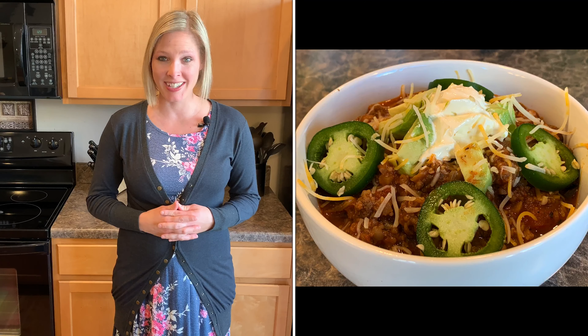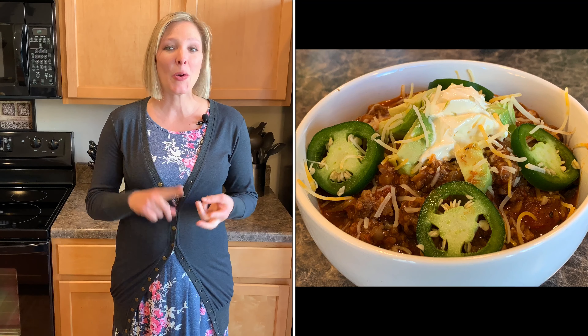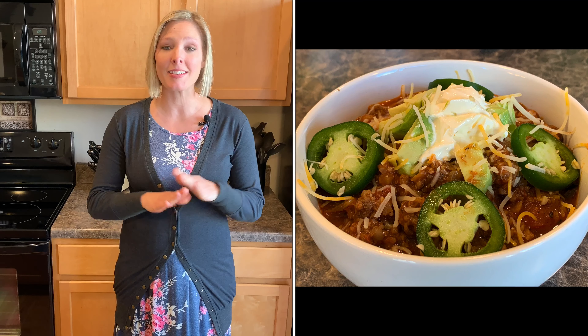Hey everybody! Thanks so much for watching Crystal's Clean Kitchen where we make clean eating a lifestyle. In today's episode we are going to be making a low carb chili. It's paleo, keto, and Whole30 approved and it is delicious.